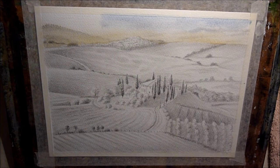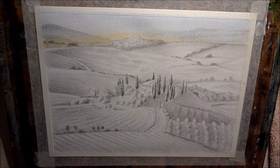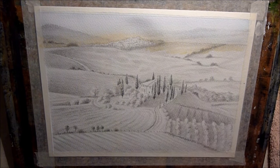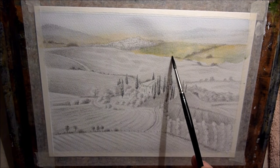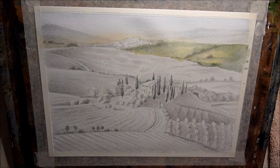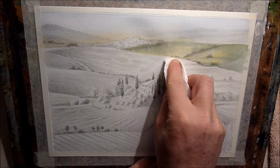Now I'm using Cobalt Blue, just letting it run into the yellow ochre and over the distant hills just to give a bit of atmosphere in the distance there. Once that's dry I go in with a light mix of yellow ochre on the distant hills and while it's still wet I use a mix of Hookers Green and Cobalt Blue just to drop into the wet paint so it diffuses nicely and gives a nice soft effect. Just tidying up along that bottom edge there and then I let that dry.